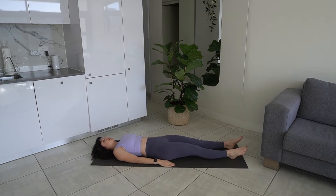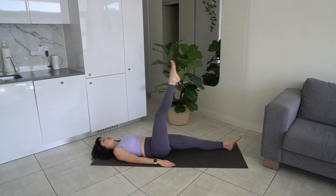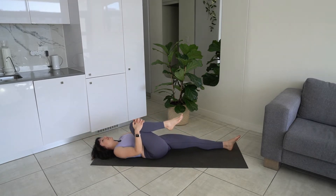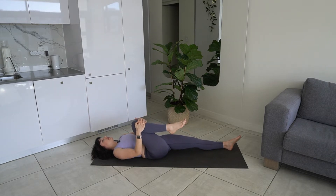Now we're just going to bring our leg to the ceiling and lower it back down. Exhale as you lift, inhale as you lower. We're going to do ten. Lower it back down, bring your knee in towards your chest, rocking that out.